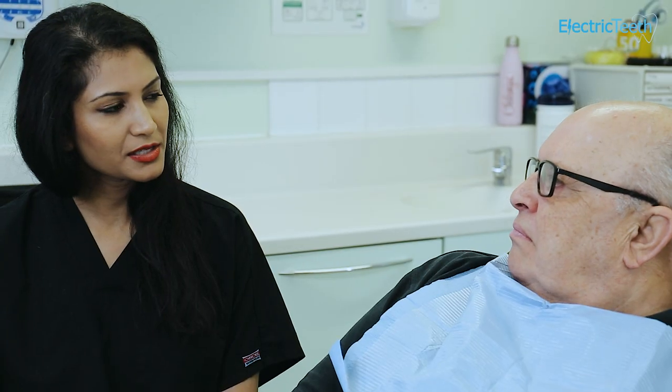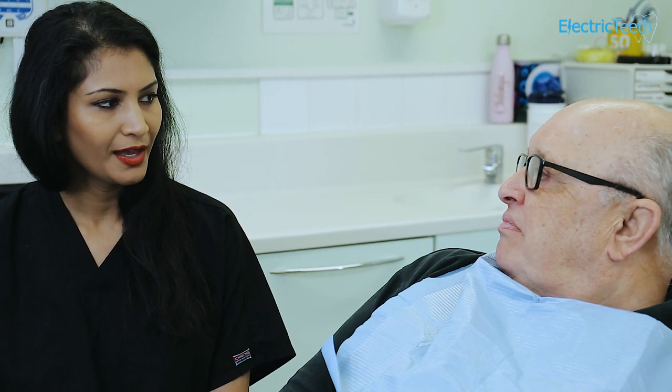Some complete dentures can be adapted to become implant retained dentures, but you would need to go and speak to your dentist to see whether that is possible for you.